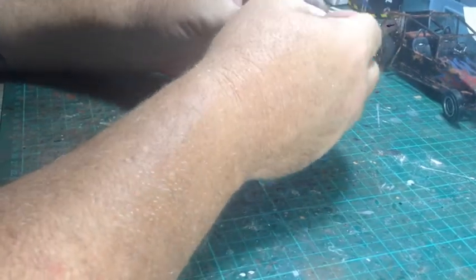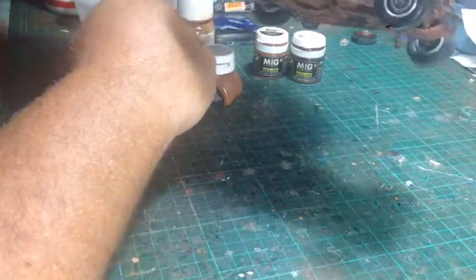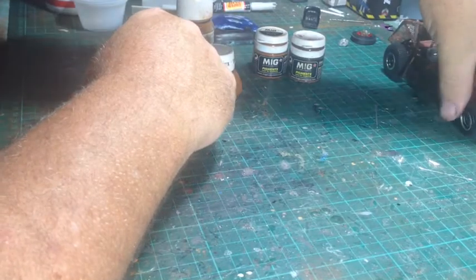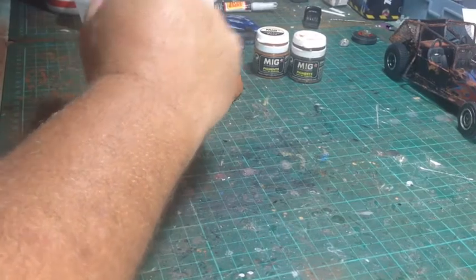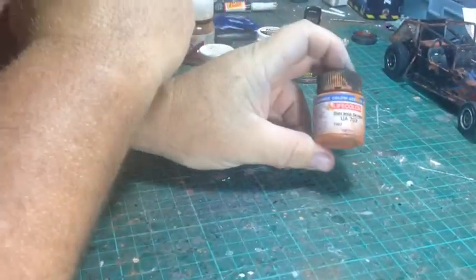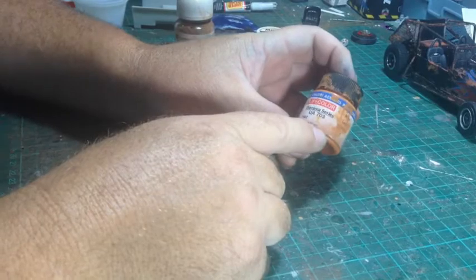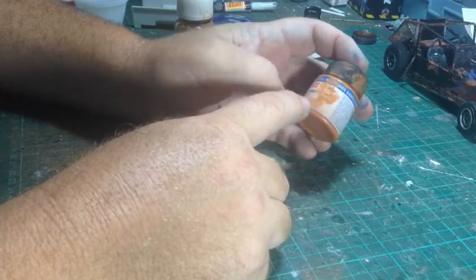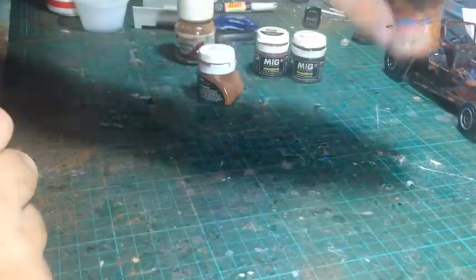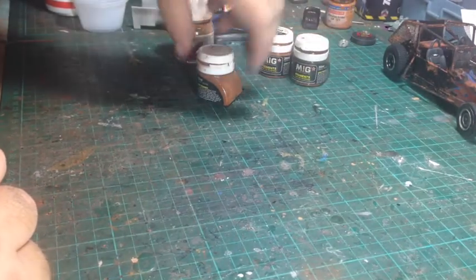Hi guys, I've been doing a fair bit of weathering lately, making dioramas and building stuff. I usually use the salt technique with Lifecolour paints, but unfortunately the Australian importer is no longer bringing these into the country, so I've had to work out other techniques to do something similar to the salt technique - just to make things look rusty.